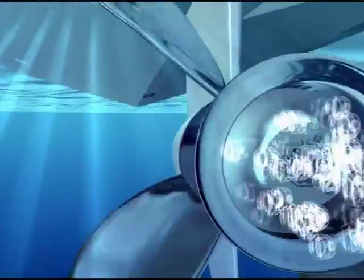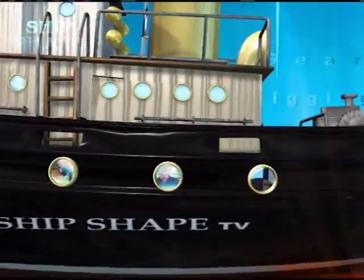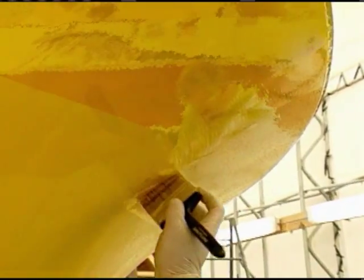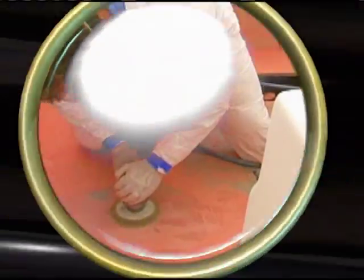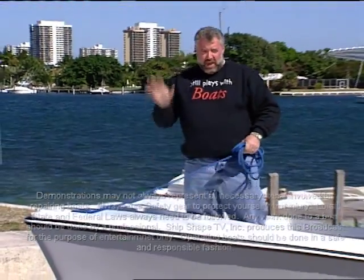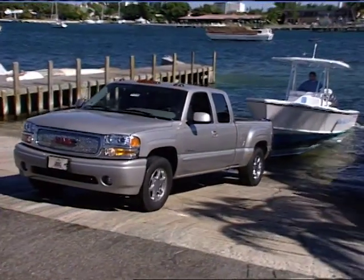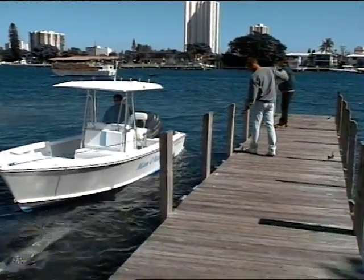All right, let's fire this thing up. Let me go ahead and get this dock line on this boat fleet. We have two dock lines for this craft — one for the bow and one for the stern. This way, when we have the boat positioned down in the boat ramp and it's floating, we're going to have two points to control it from.